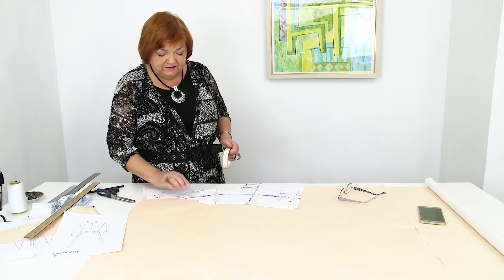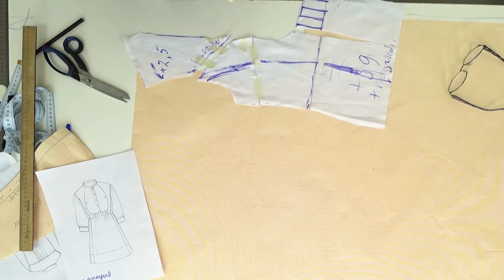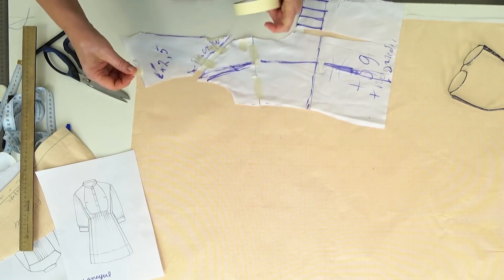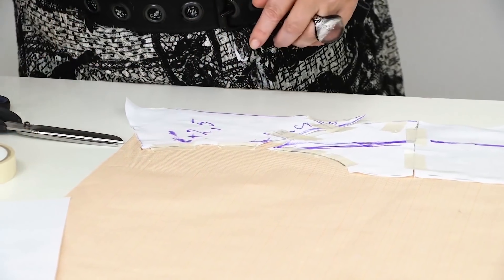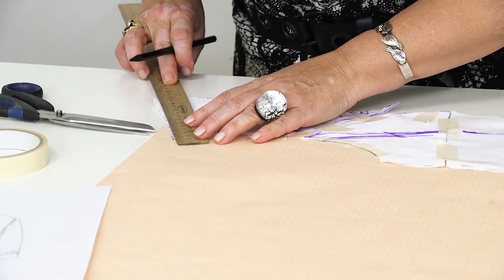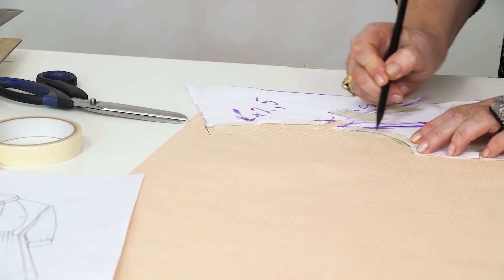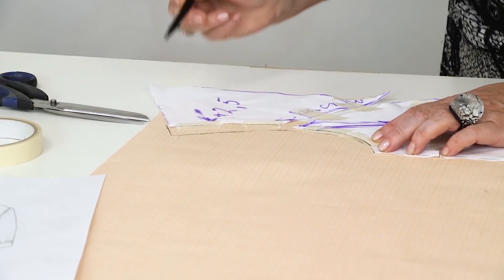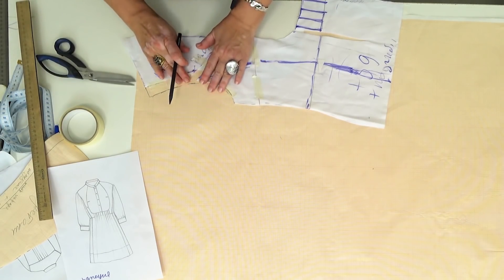First, I want to make drop shoulders. After that, I'll move on to working with the next details. If I don't do it now, it will be hard for you to alter the pattern later. This is the new armhole. Next, I need to make the shoulders 2.5 cm longer — it's written here that I need to add 2.5 cm. I'm making drop shoulders, and I also made this part more loose.